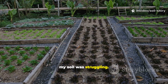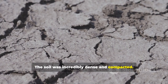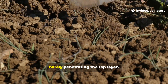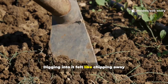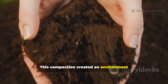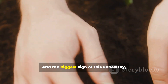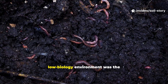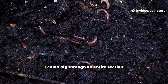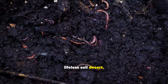Before this, my soil was struggling. Let me show you what I was dealing with. The soil was incredibly dense and compacted. When I'd water, it would just pool on the surface before running off, barely penetrating the top layer. Digging into it felt like chipping away at a brick. This compaction created an environment with very little oxygen, making it hostile for beneficial life. And the biggest sign of this unhealthy, low-biology environment was the near-total absence of earthworms. I could dig through an entire section and find almost nothing. It was a sterile, lifeless soil desert.